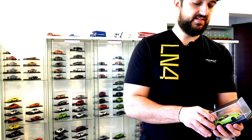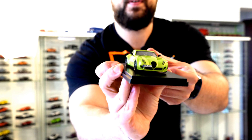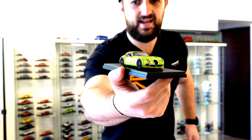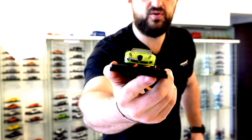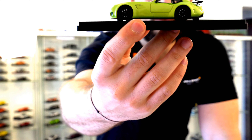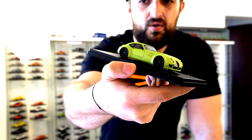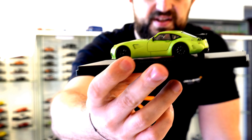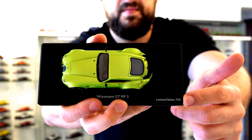In the GT series of the MF5, it is a great-looking car and a great example of that retro design. Having in mind that this car has an M5 engine under the bonnet, it is an absolute racket. It looks fantastic, great details — of course it's a resin model, so that's something you should expect. Absolutely fantastic interior, top-notch details. Great brake calipers, great rims, very nice details on this limited edition of 750 models.